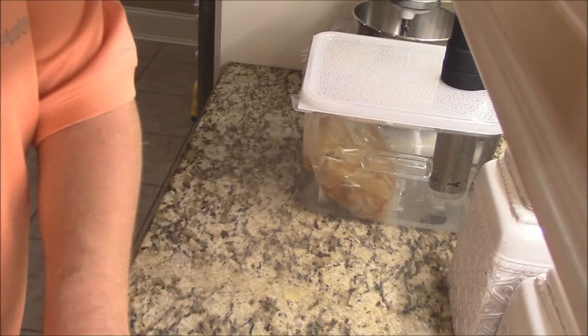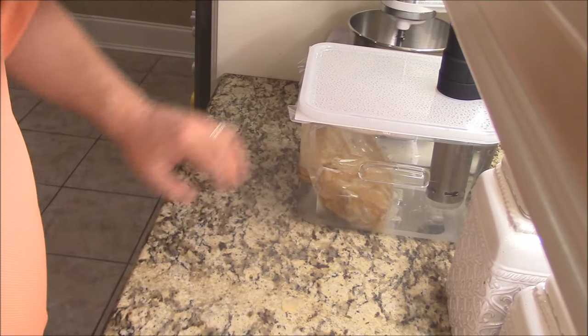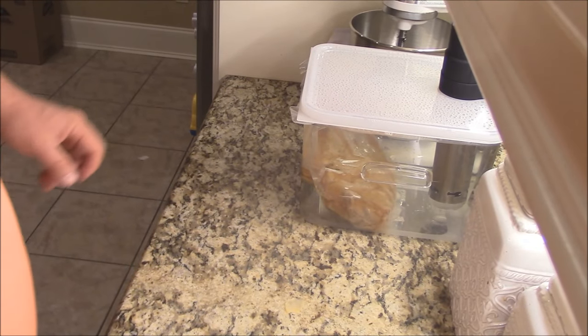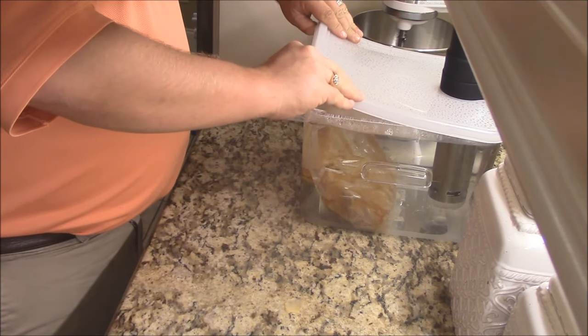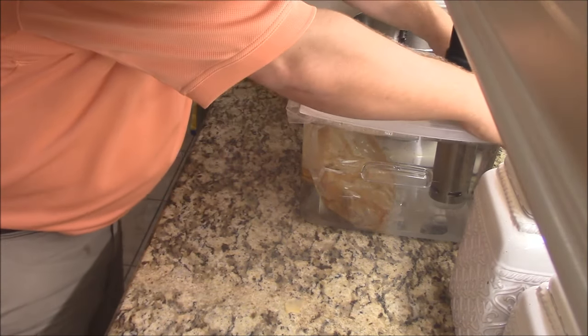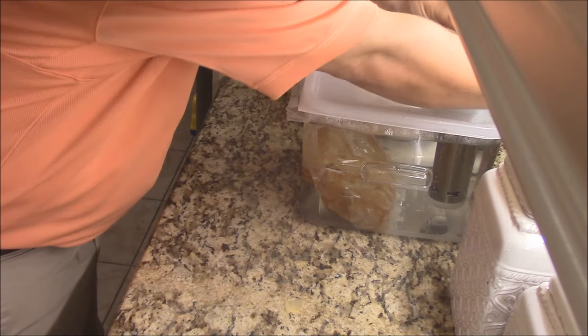Hey y'all, back home from work. I've had this London Broil sous vide for about 11 to 12 hours now — it's just been sous-viding away. We're going to open this up and take it out. We've got to put a sear on it, just like anything else in the sous vide.